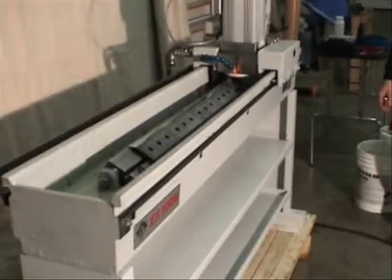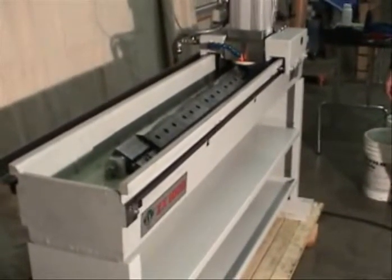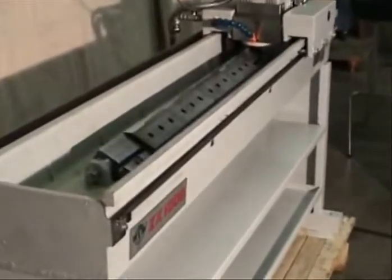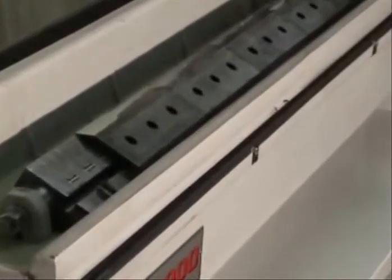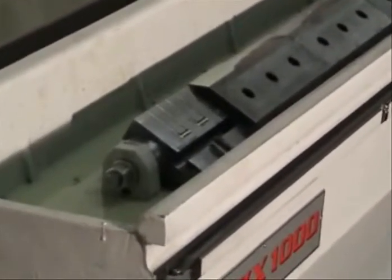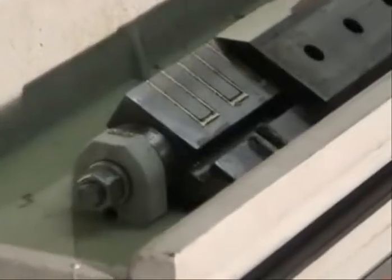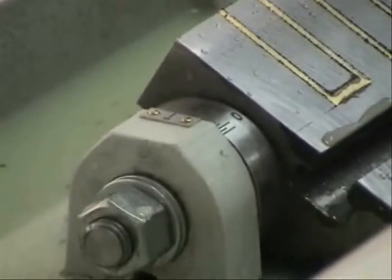Now we're going to grind some chipper knives. There are four of them here — they're eight inches long, they come in a set, and they are double sided with bevels on both sides. These are thirty degree chipper knives, and we've set the angle of the chuck at thirty degrees.